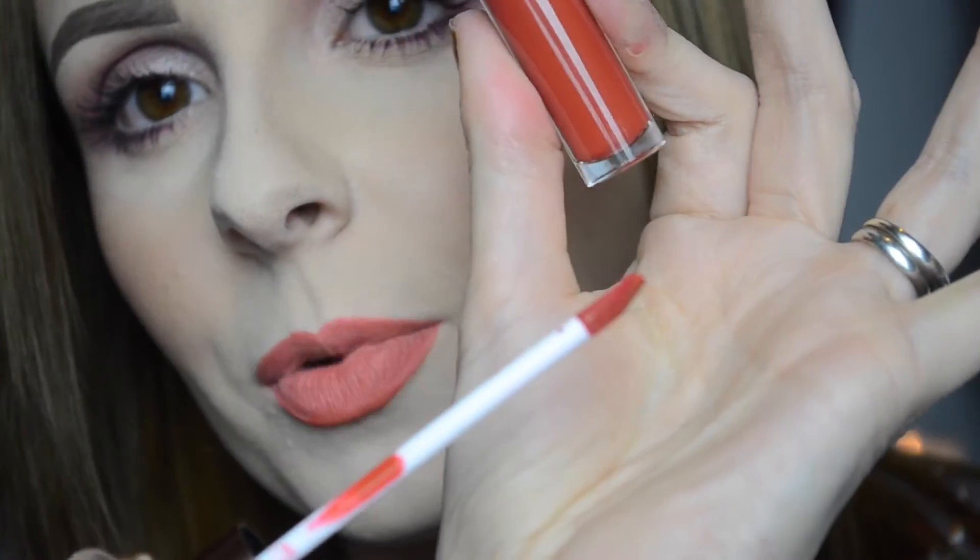It's just a normal doe foot applicator. It doesn't really have a smell. It's a lot darker than the lip liner. First thoughts: it's a little streaky but it's nothing I couldn't work with — I did have to layer it up a few times.